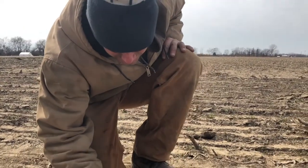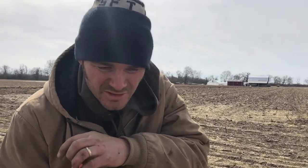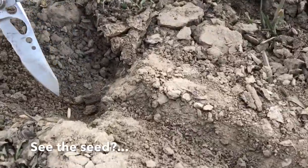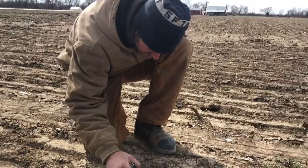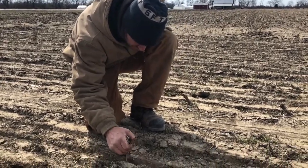Checking to see how deep the seed is, if I can find it. It's important to have good soil-to-seed contact, and it's important to have the seed in some moisture. It's supposed to rain the rest of the week, so we don't want to put the seed too deep — otherwise it will start to rot. We want it at just the right depth so it will germinate really quick and come out of the ground.